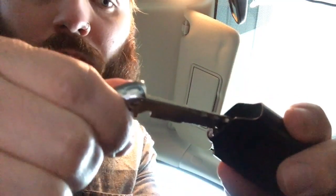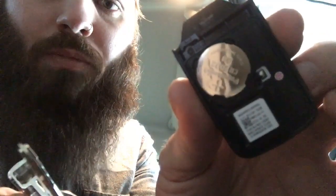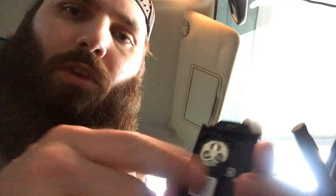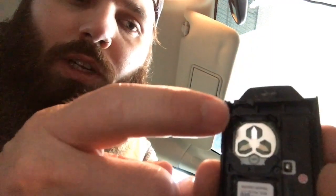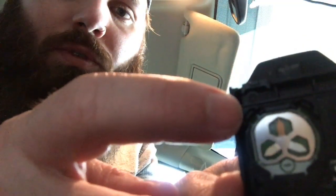Put your key right there, twist — boom, it opens up. I just took the battery out. You got to be careful — you have to push on these little clips. You can barely see them, but right there, there are some little clips you got to push on while pulling the battery out. Be careful that they don't pull the housing out with it.